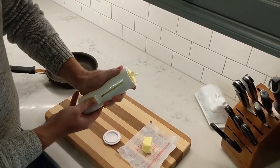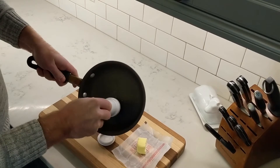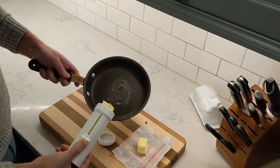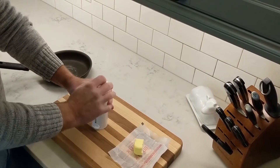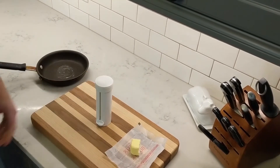The other option, if you want to just push some out, you can use it just like this to butter a pan or butter toast or anything like that. Once you're finished, just pull that back in, put the cap on and put it back in the fridge.